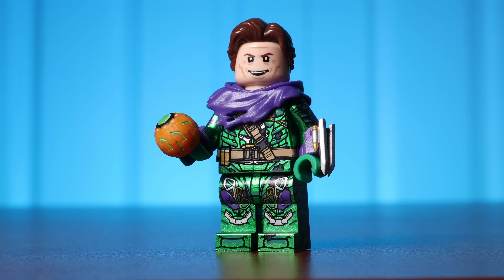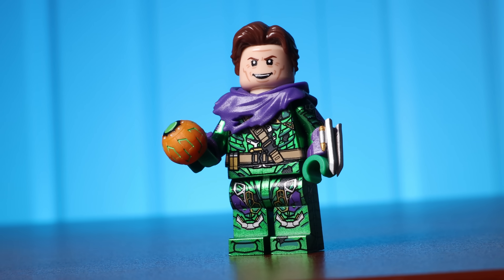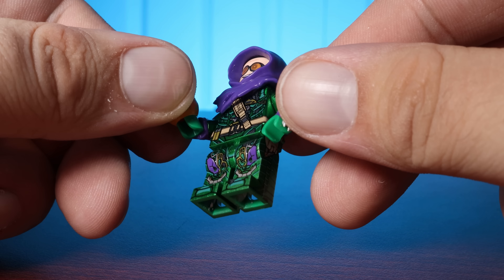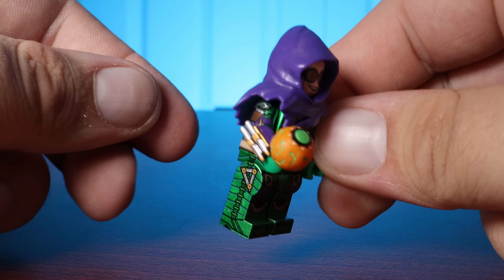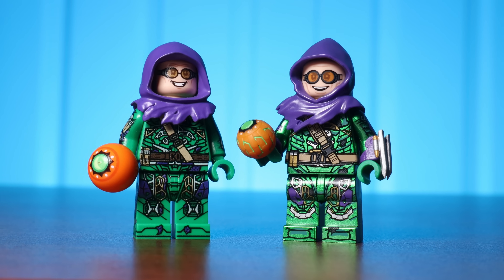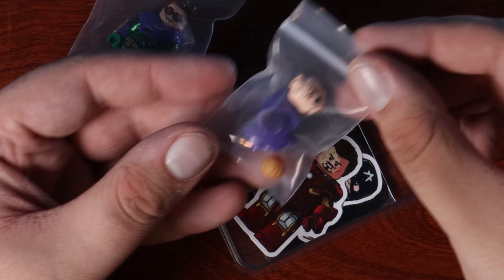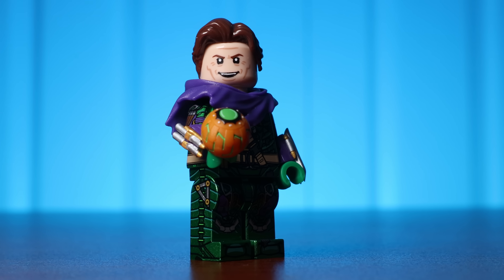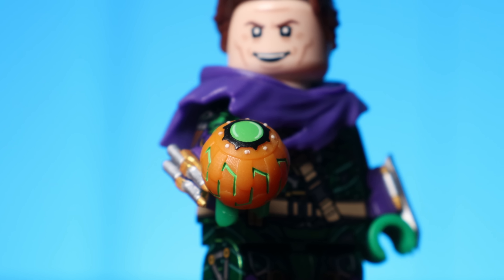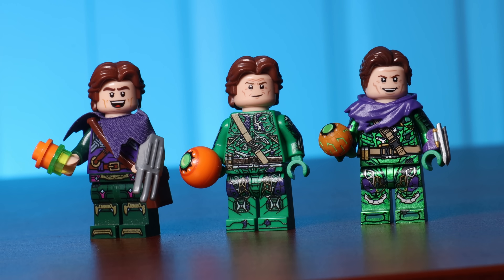Another thing that may throw off purist LEGO fans is the amount of custom pieces on this minifigure. It has a custom hairpiece, and moving down to the arms, you can see two different arm accessories — they're molded and feel really sturdy considering how small they are. As for the accessories, he comes with another hood piece, which works really well with the goggles print on one of his faces. He comes with another head, giving more face prints, which is a fantastic option. He also comes with a custom molded pumpkin bomb that's much smaller than the Firestar one, which uses an official LEGO piece.